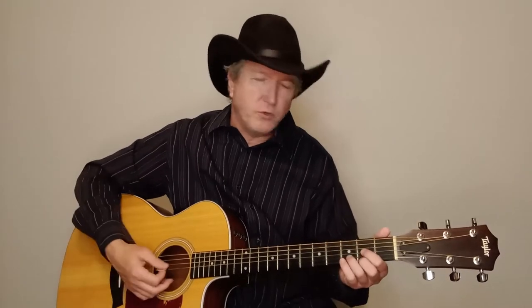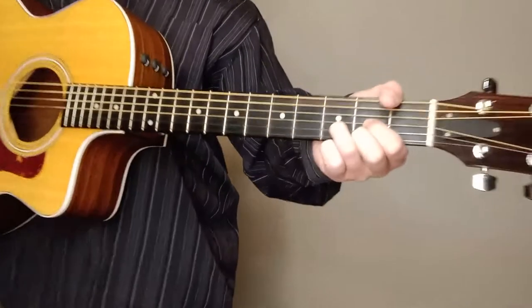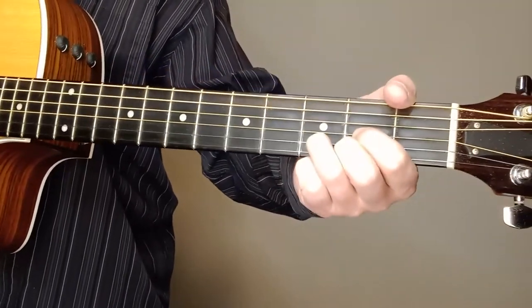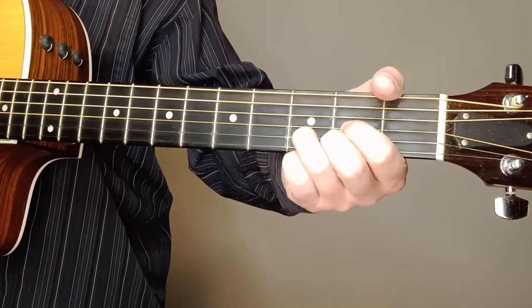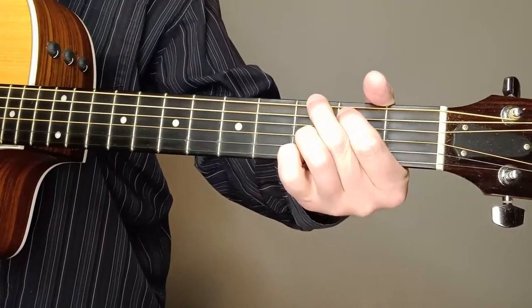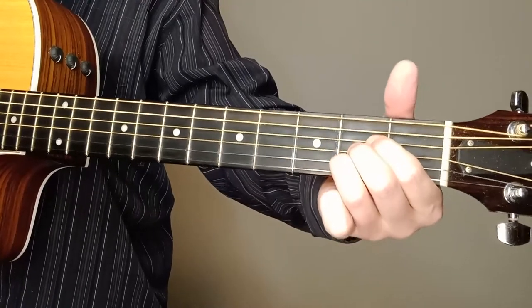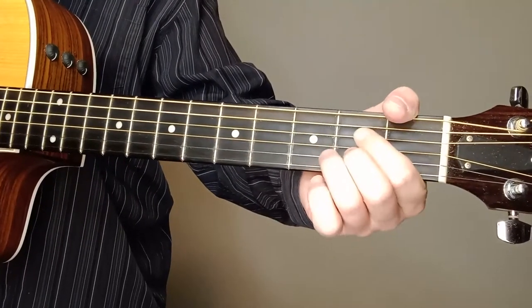We're going to do a little fretting today on this song. Let me show you the chords here real quick — pretty simple chords, nothing majorly difficult. There's a D chord, we've got a G in there, and an A. Get that A however you want to — just get that second, third, and fourth string.